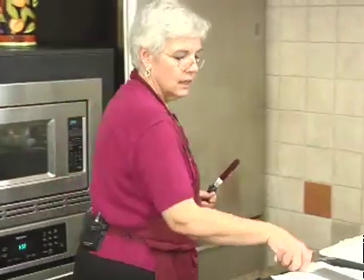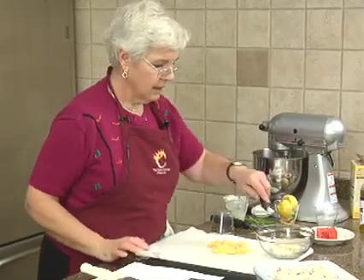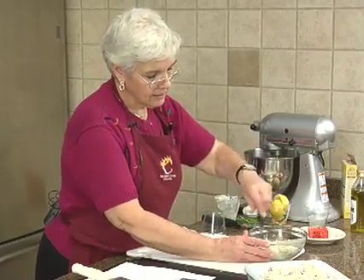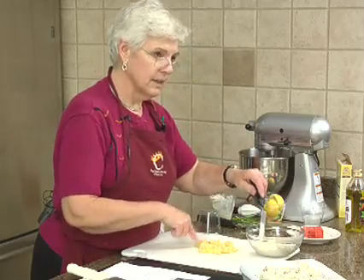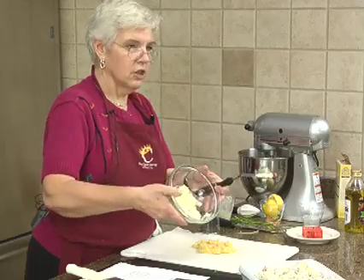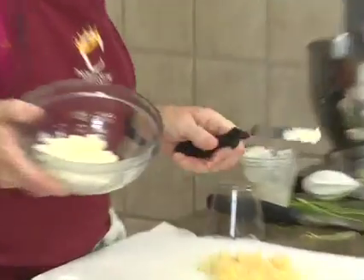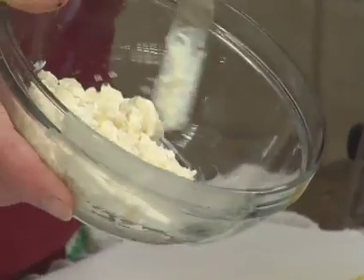I am making watermelon petit fours with pineapple cream cheese frosting. I wanted to show you that the pineapple needs to be this dry — you can see on here there's no water. If I didn't dry it this much, you'd see water or the pineapple juice seeping out.